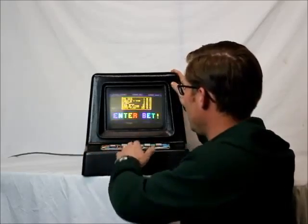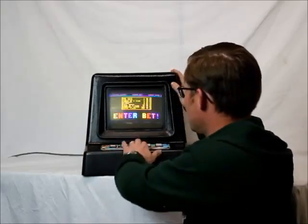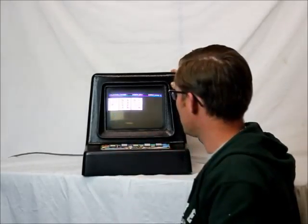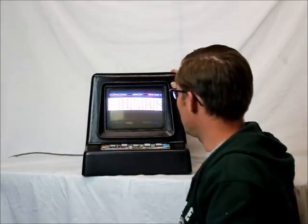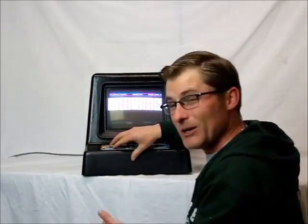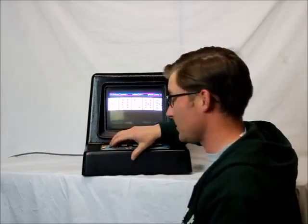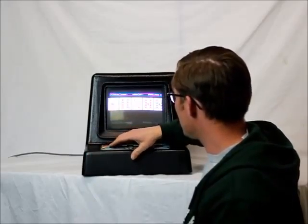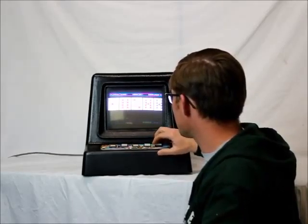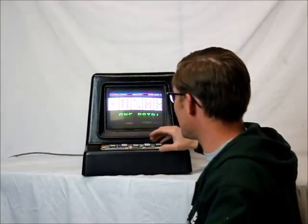Enter bet, bet all — 100. Deal. Let's just press the button. We're going to keep everything here, probably not a good hand to play, but just going to do it to show you it works. Keep, keep, keep, keep. Play it. Hey, I got a pair.